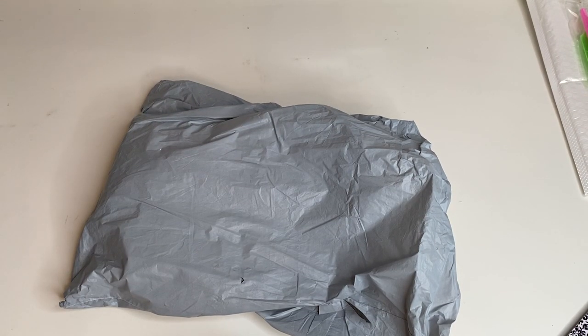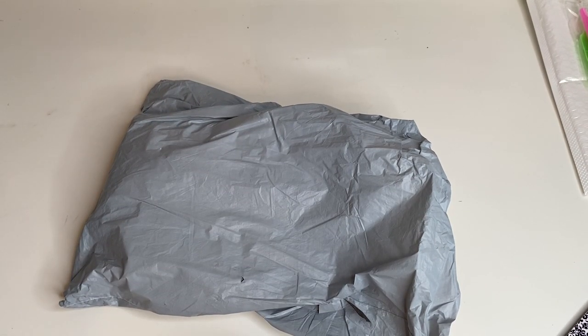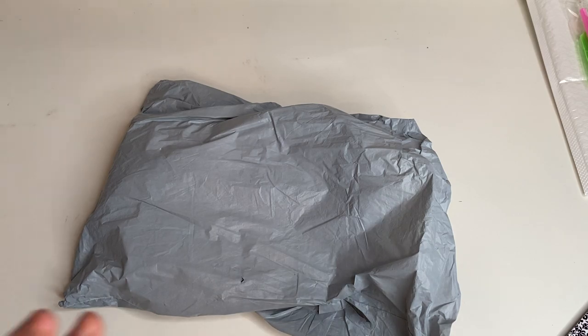Hi guys and welcome back to my channel. Tonight we've got an unboxing — an unbagging — of some diamond painting products. This is from the company called Paint Some Way, and they've very kindly gifted me these products for review. I have collaborated with them in the past; they are budget-friendly and have diamond paintings, cross stitch, and oil paintings on their website, and they've always got special deals on. I'll link everything in the description box down below.